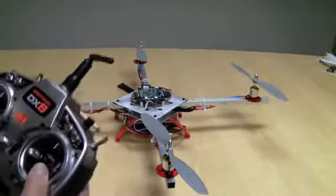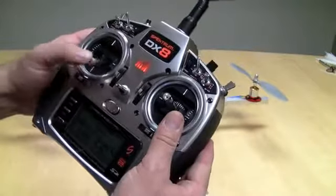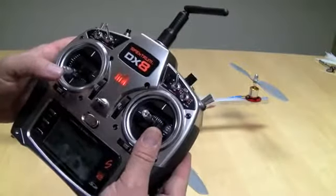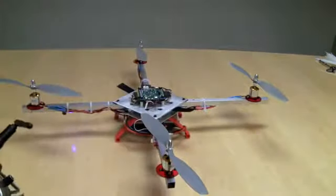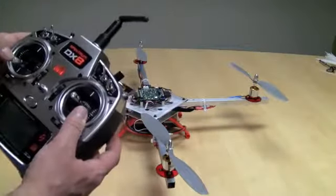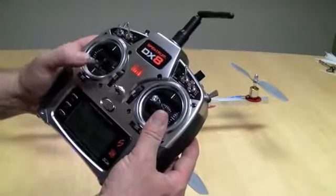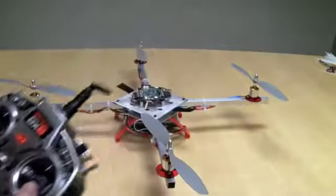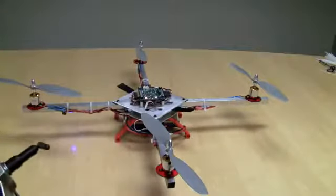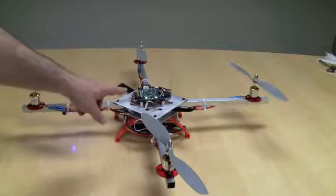Let's go through that again. I'm going to disarm it this time — I go left and then right. It's now disarmed. I've got a blinking green light. If I raise the throttle, nothing happens. I'm going to arm it. It's now armed. When I get my solid green light, I'm good to go.